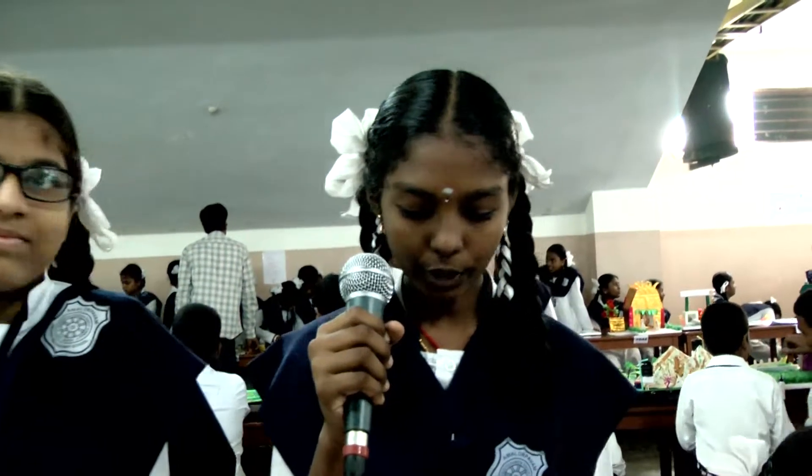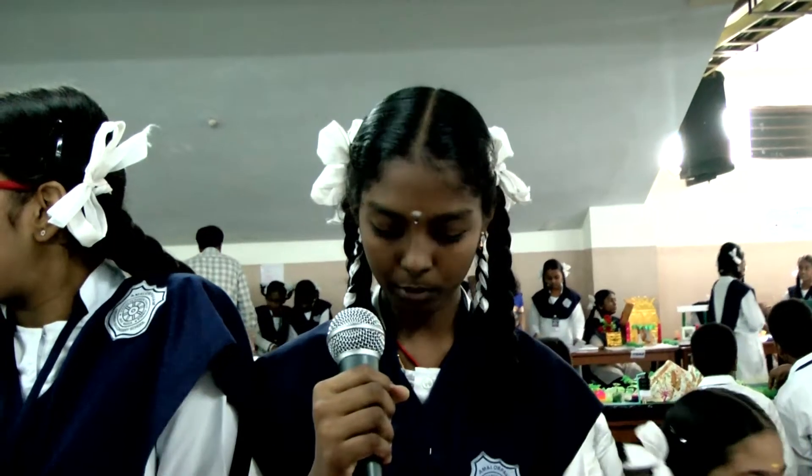Good morning sir, I'm Keetana. I'm studying in A to B. Now I'm going to explain about the water level indicator. My project number is 8 8 8 0 5 0.